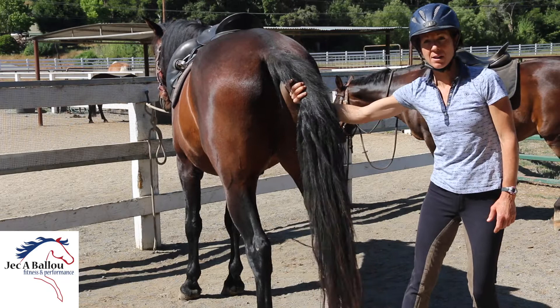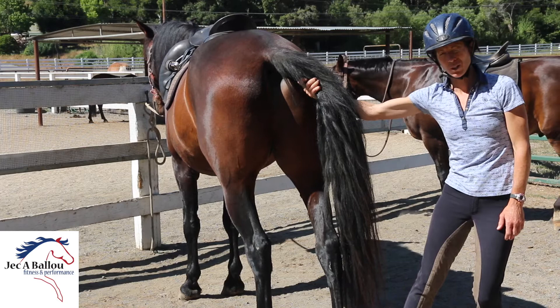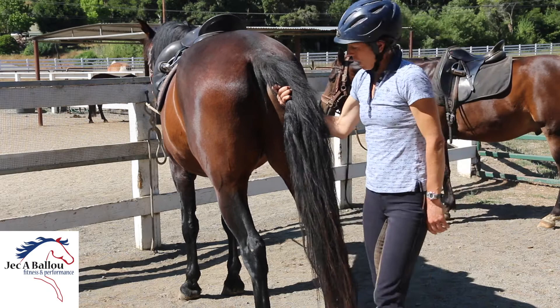Generally hold this for about 10 seconds — it's mostly just an activation to get that area activated. You would do this on both sides. He's really leaning into this today, so I think it must feel good to him. He's really counterbalancing it. You would do that on both sides.